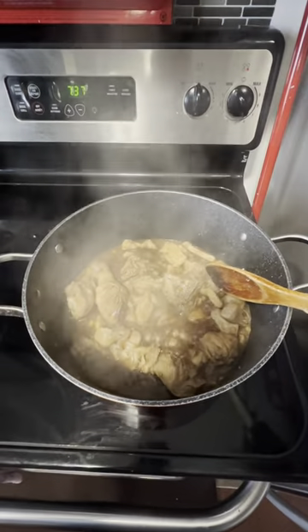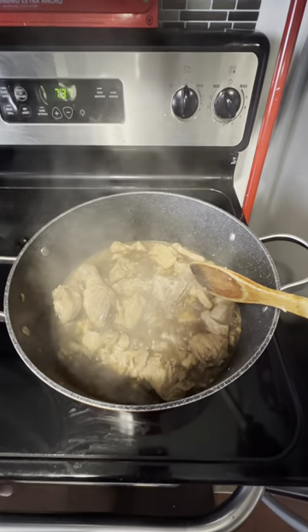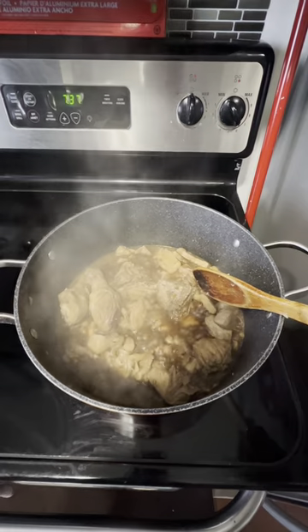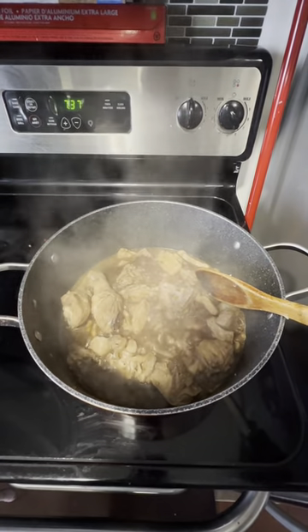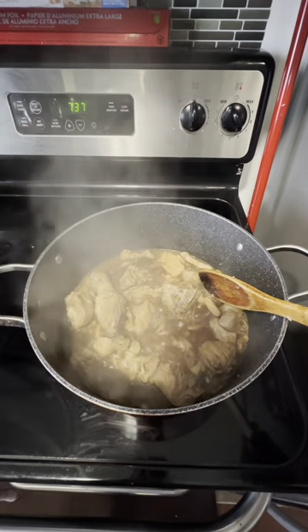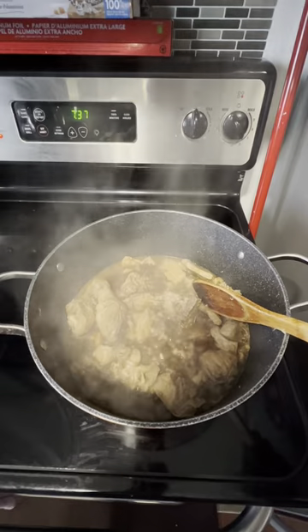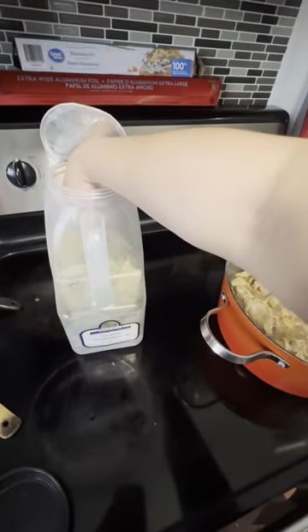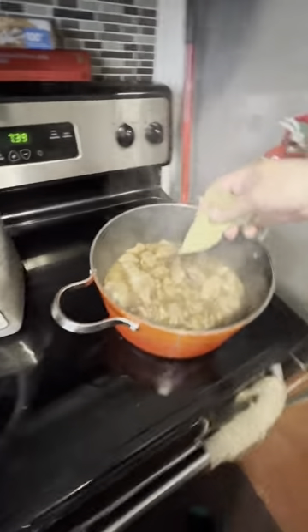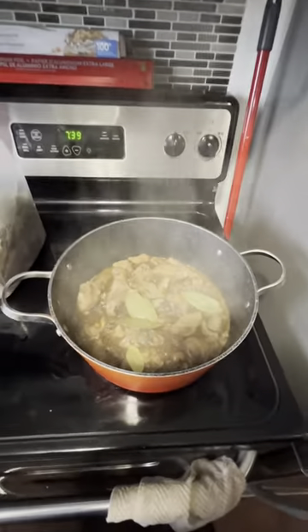After we have added everything, we will let it simmer again to make sure that the added salt, vinegar, soy sauce, and pepper will penetrate our meat. And also, to add taste and aroma, we will be putting our bay leaves.